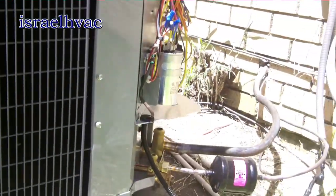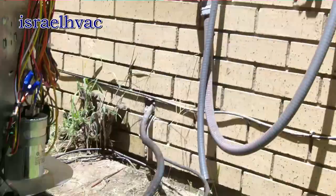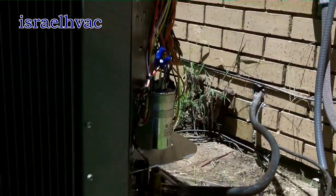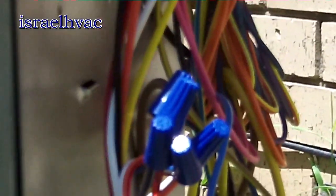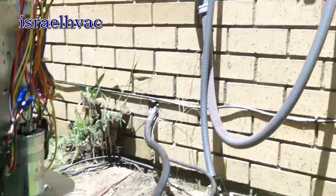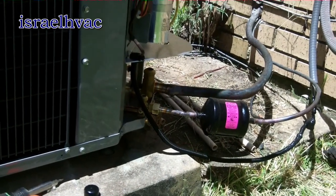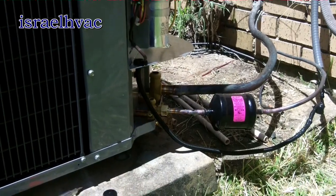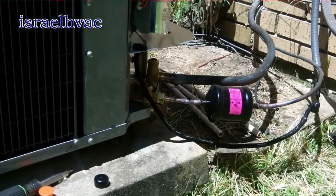Alright guys, everything's coming along nicely. All the brazing is done out here. My electrician is here, he's got a box mounted on the wall and he's working on that. Got the low voltage done out here — you can see my bundle of wire nuts. All the brazing is done inside too. I'm going to get out of my electrician's way, let him finish up, then start the vacuum. I need to go get some Armaflex — I'm completely out — grab a bite to eat and come back and start the system up.